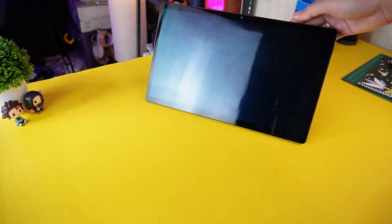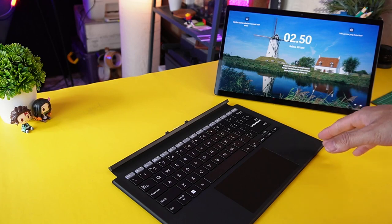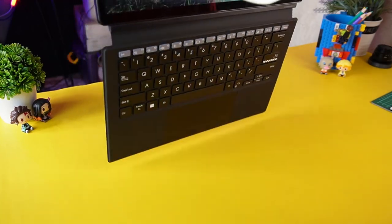Magnetnya ini juga kuat banget, gak gampang jatuh. Begitu juga dengan keyboardnya punya magnet dan tinggal pasang saja, ya semudah ini. Dan magnetnya ini kuat, gak mudah terlepas, cakep banget.